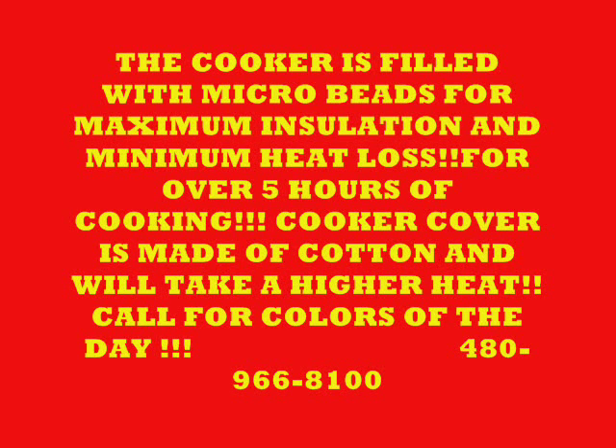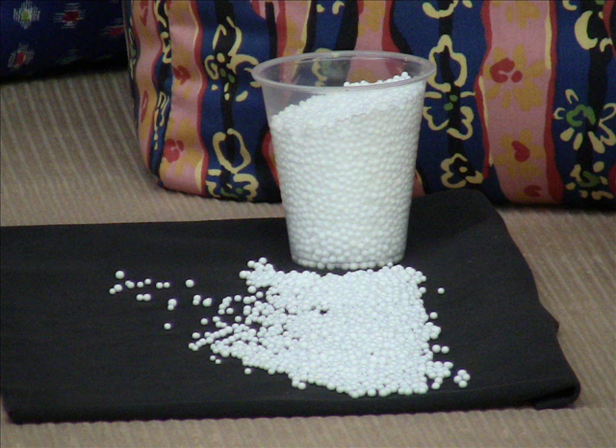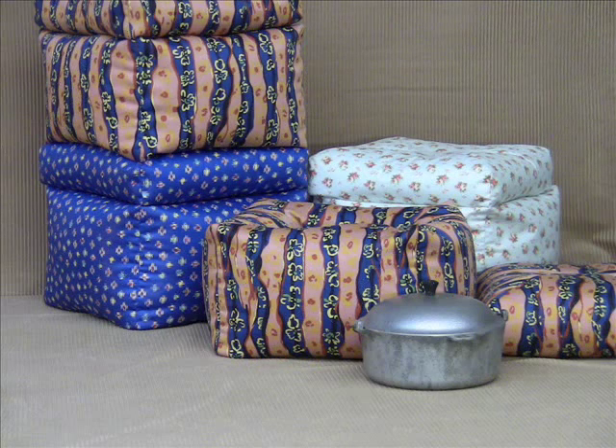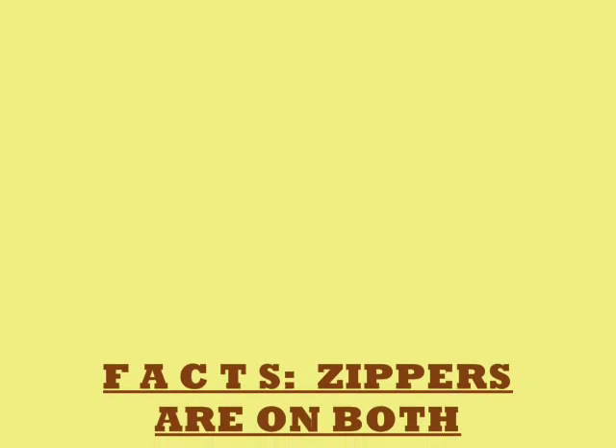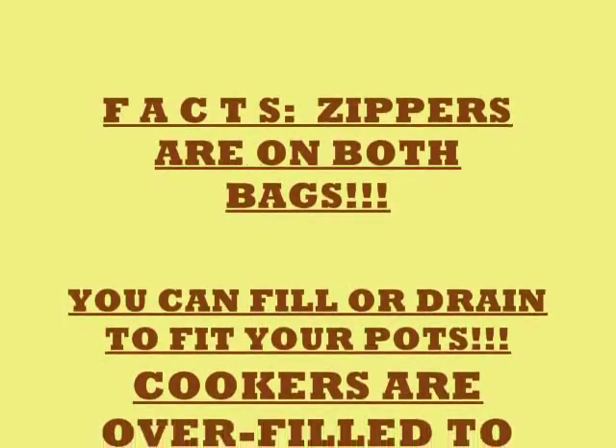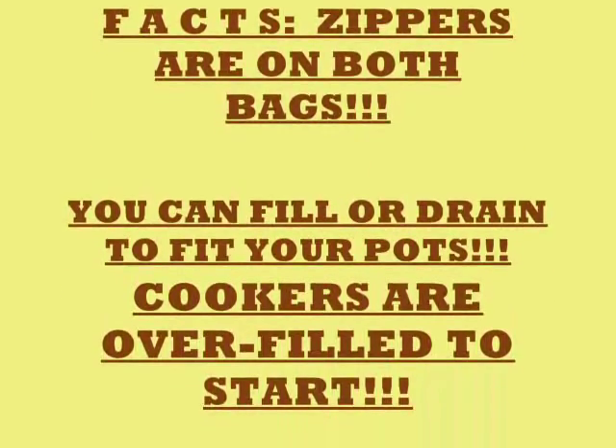The microbeads you see in this small glass are so tightly knit that there is very little air going between them, and that's what makes this cooker work. After five hours in the cooker, you pull the pot out and you're ready to make a salad or something to go with whatever's in the pot — chili, stew, or whatever you have. The zippers are on both the top and the bottom of each bag so that you can fill or drain to fit your pots.